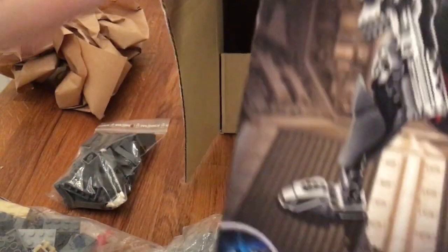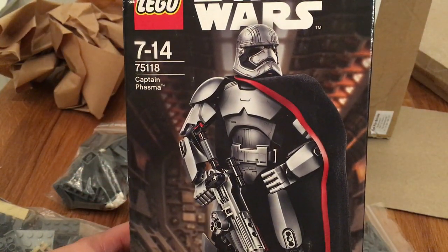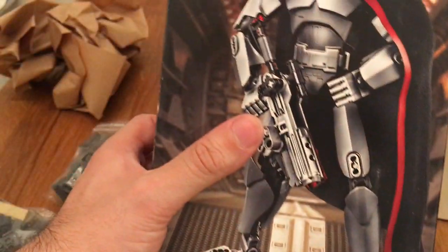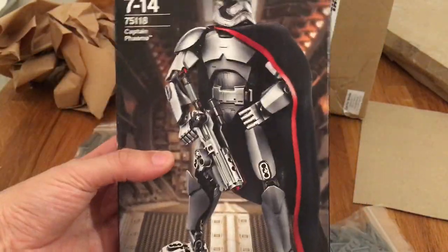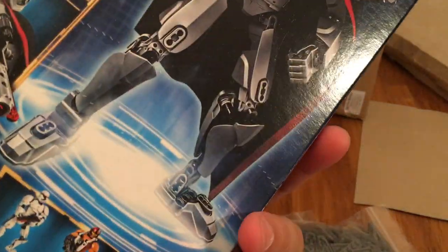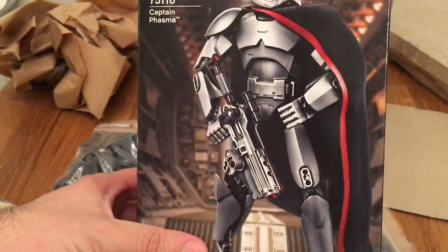Brand new in box they had a Captain Phasma buildable figure for just under 10 bucks. For someone who doesn't really like buildable figures, I tend to buy them anyway because they're just so cheap. I'm really happy with this one - it will definitely be built and put up somewhere.